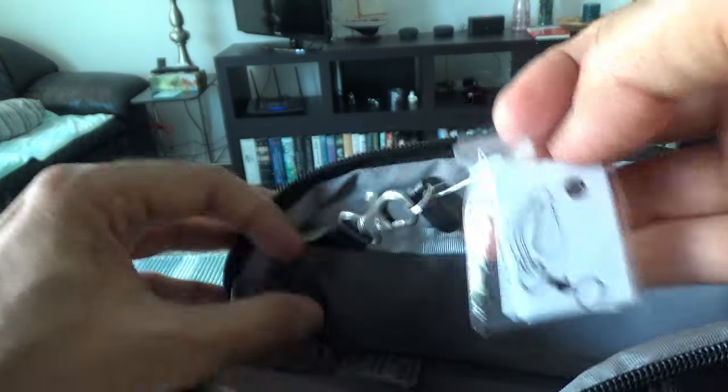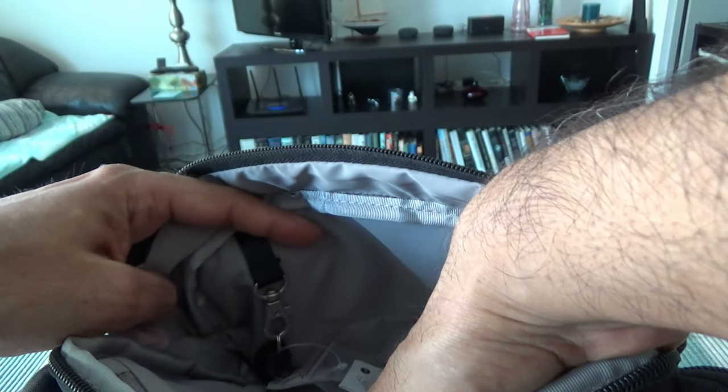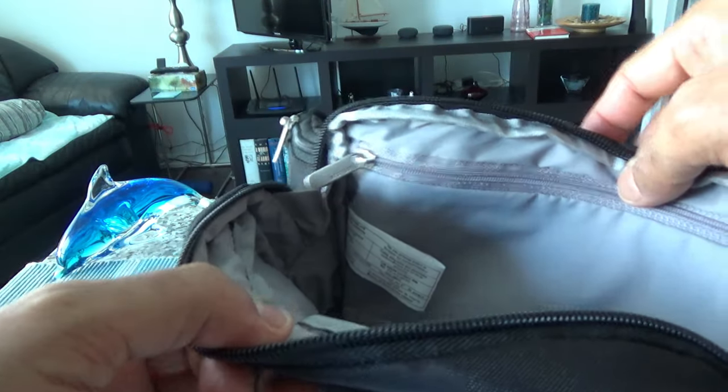This main compartment is simple — there's a big space with just one zipper, and again the whole thing is slash-proof, so it's not easy to get hold of your stuff, although it can be damaged.